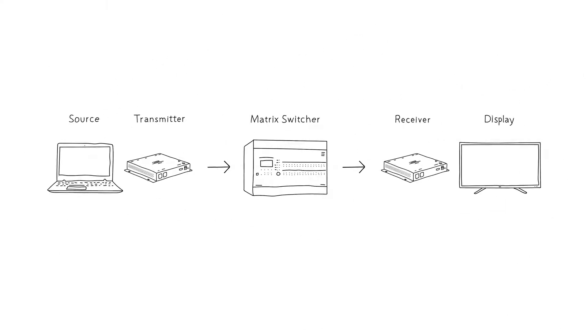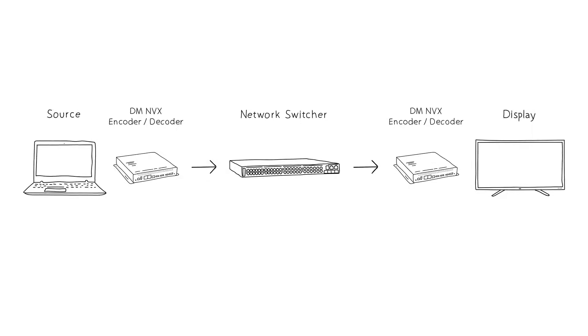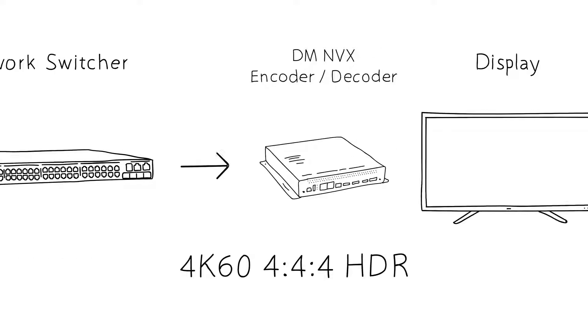The DMNVX encoder/decoder replaces the 4K DM transmitters and receivers. Now it's so much easier because one card or box does it all. It gets 4K 60 video onto and off of the network. And once you're on the network, it's easy to expand with DMNVX.